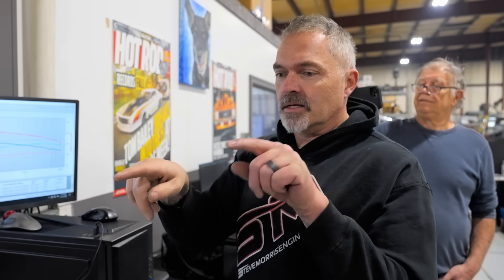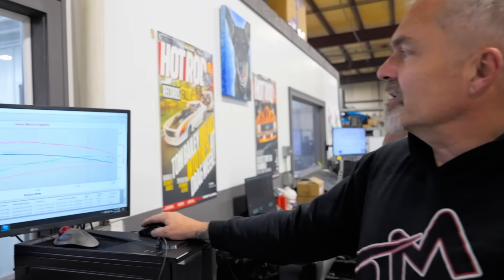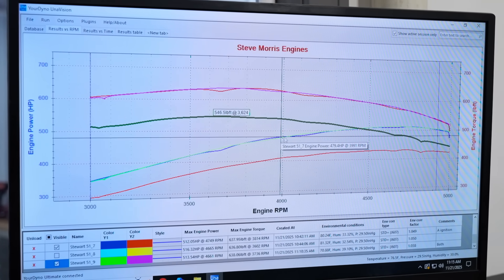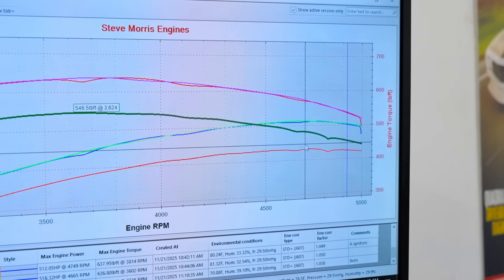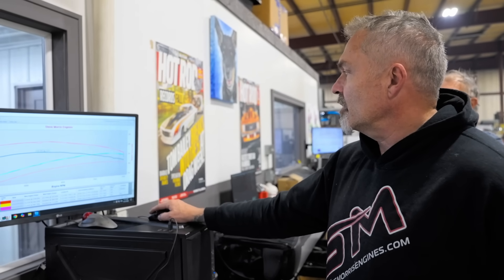In wide-open throttle instances, it doesn't care that there are two spark plugs — it performs identically to the one back plug alone. It does clean up the idle with both plugs firing, which makes complete sense. But the forward spark plug alone is a solid 70 horsepower and almost 100 foot-pounds of torque less — from a different position, same spark plug, same ignition timing. We could try adding timing to see where the B plug wants to be, which is quite probable.